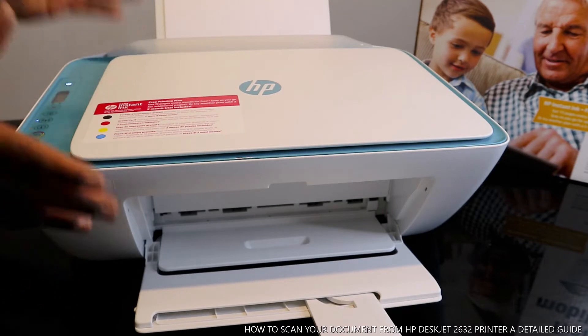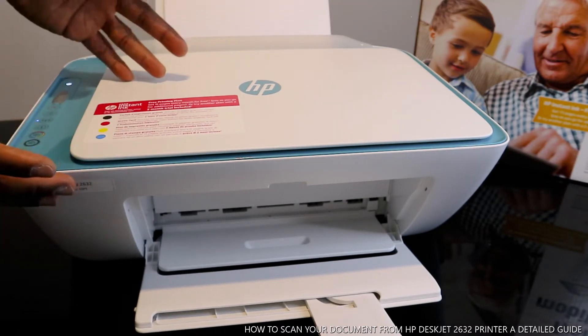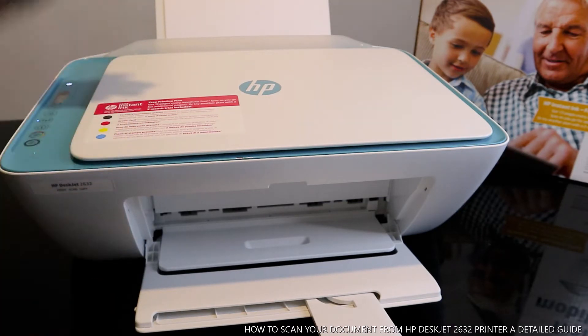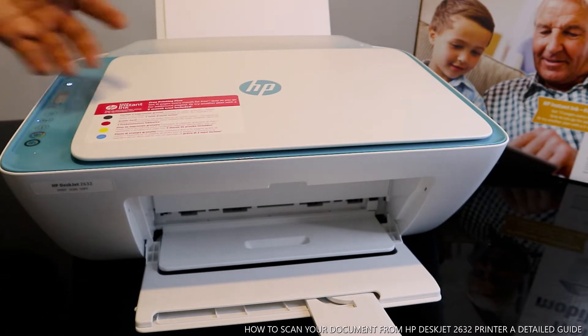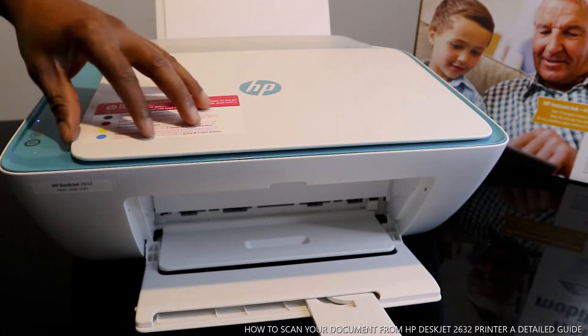What we are going to do right now is scan a document. To scan your document with this printer, you can scan via USB cable to your PC or via your mobile device. These days they expect you to do this via your mobile device, so I have my mobile device here.